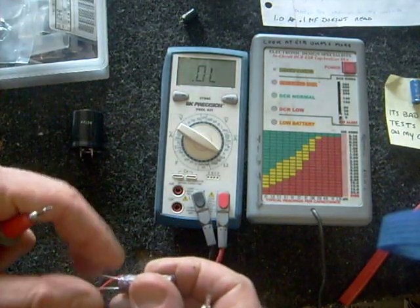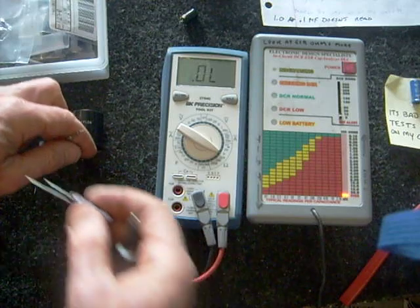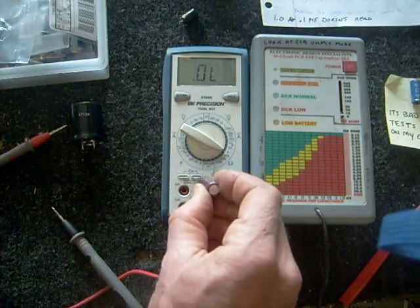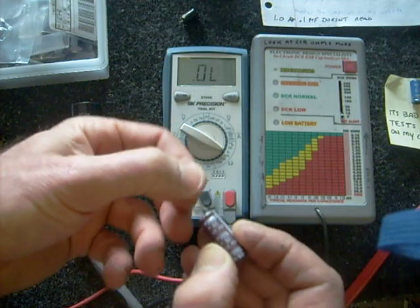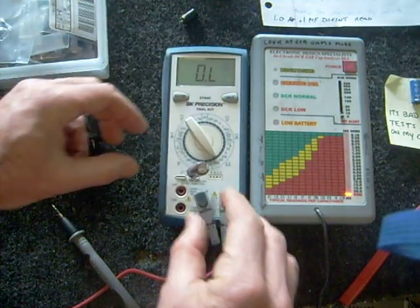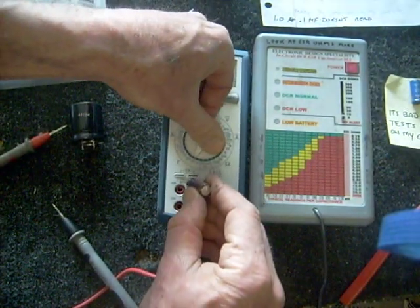There's another type of capacitor checker that basically tells you the value of the capacitor. I haven't found them to be very accurate for determining if a capacitor is good or not all the time. You plug the capacitor leads into the little hole, and it'll show you the value of the capacitor — although in this case, this meter doesn't even cover this scale, so it's not going to tell me anything.